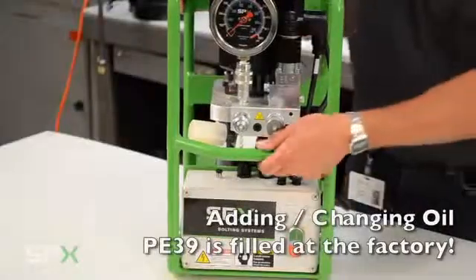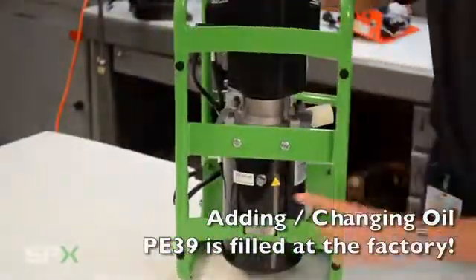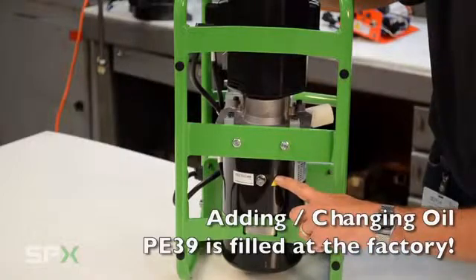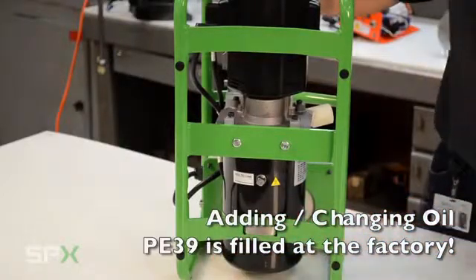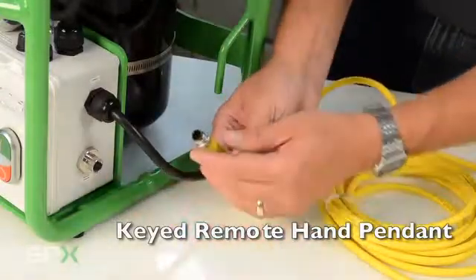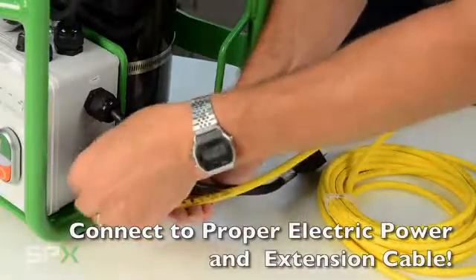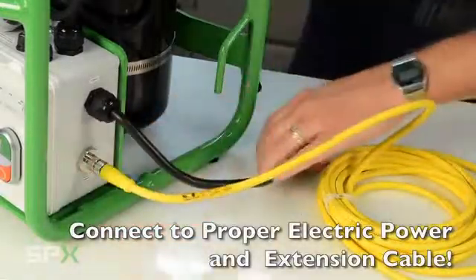First, ensure that your pump is filled with oil. Your PE39 comes pre-filled with oil from the factory, but for future use and maintenance, note the location where it is changed. Your PE39 comes with a removable keyed remote hand pendant control. Make sure that when you connect electrical power to the pump, that it is of proper amperage and voltage.